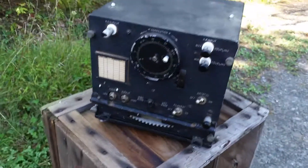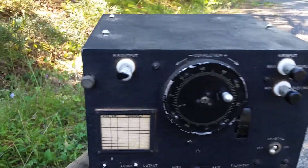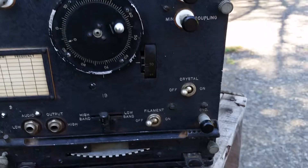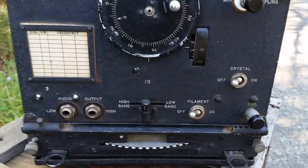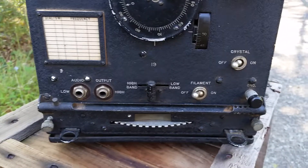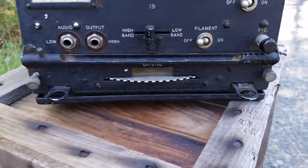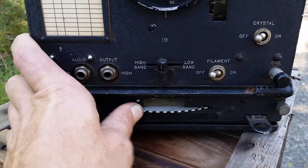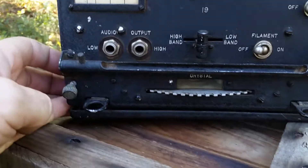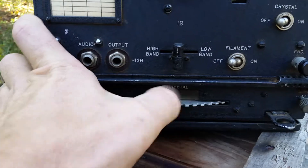Take a look - typical Navy black box. RF output, RF input, a way to turn your crystal on and off, high band and low band. Kind of a weird switch - it's a little jammed so I have to work on that. Turn your filament on and off, and of course some audio outputs. Then there's this weird thing - it's actually a switch. This actually holds crystals, and there's a little window there. I think there's only one crystal in here.